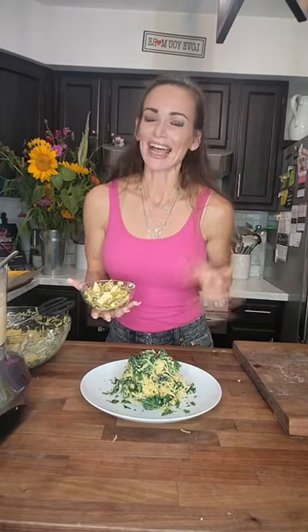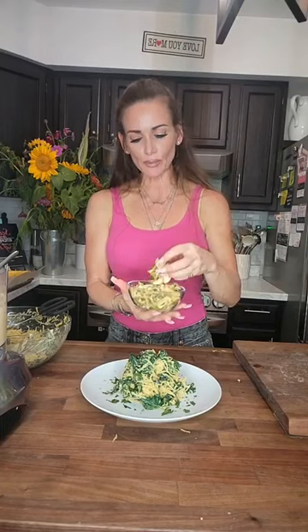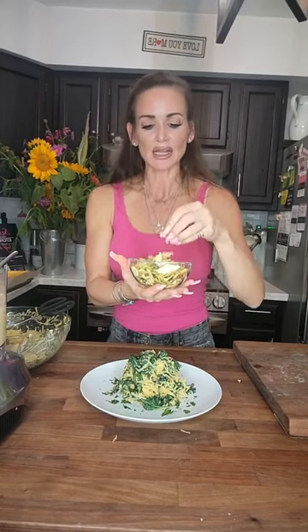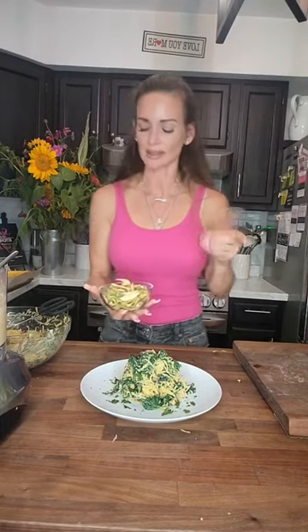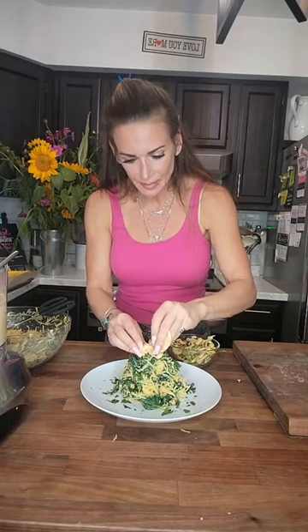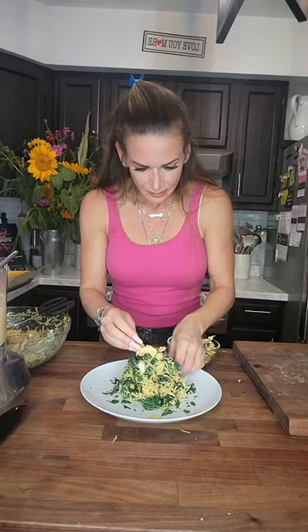Now we're going to add some more texture for crunch: apple chips. This is totally a fall meal right here. I have my own homemade apple chips — I cut them with a mandolin. There are some apple chips you can buy that have no extra oils; I think it's bare naked or something like that — I've seen them at Costco. I'm just going to top them on here to add some extra crunch and texture. Anytime you can add extra texture it's just extra satisfying.